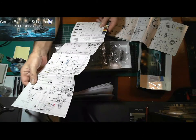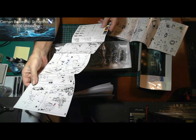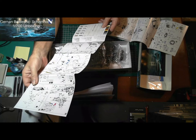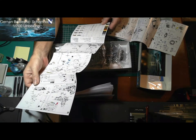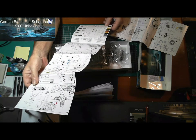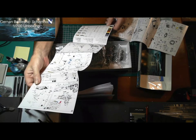We've got all the paint colors here. It's a light gray, medium gray — they show Mr. Hobby and Tamiya codes for the colors. Quite a few colors there for the lifeboats.